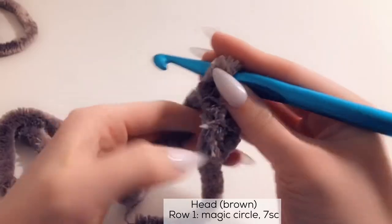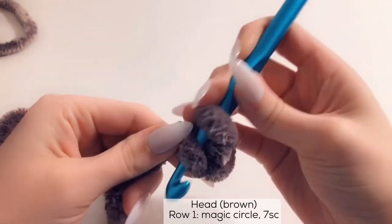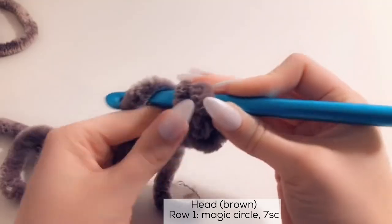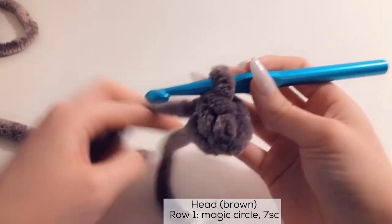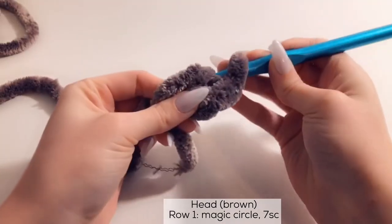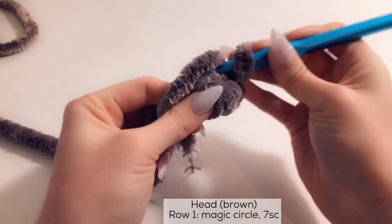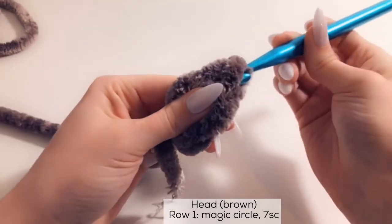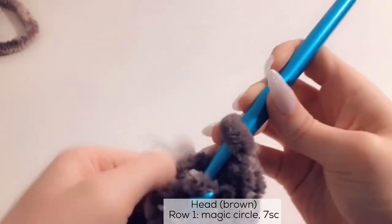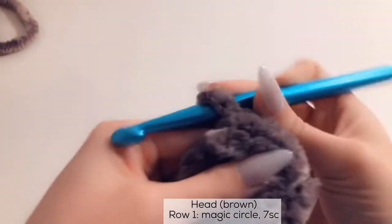We're going to go in with a single crochet into the first chain that you made. Go straight into that first chain with the hook, grab the yarn, pull it through — you'll have 2 loops on your hook. Yarn over and pull through. That is your first single crochet. We're going to put 7 single crochets total, so make sure you're going into the same hole each time. Count: 1, 2, 3, 4, 5, 6, and 7.